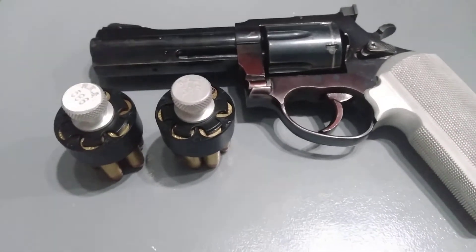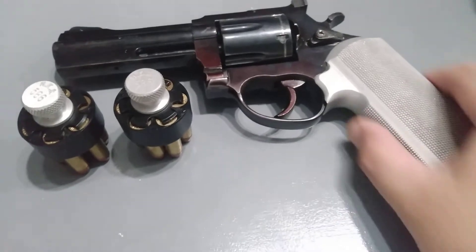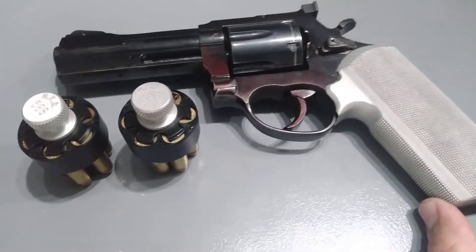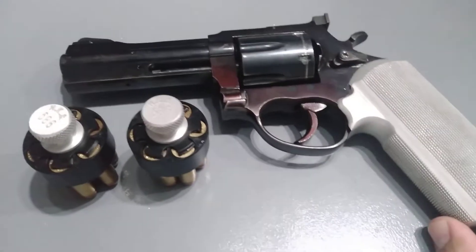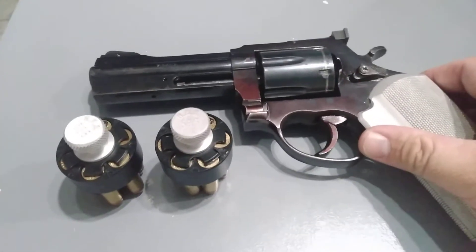Greetings. I'll demonstrate to you how this modified grips of the Rekshio 357 4-inch barrel revolver has improved its handling characteristics.